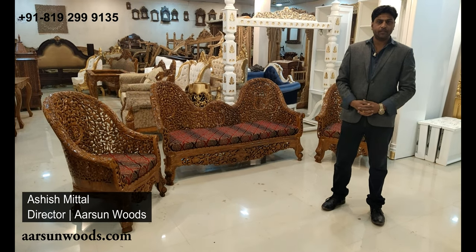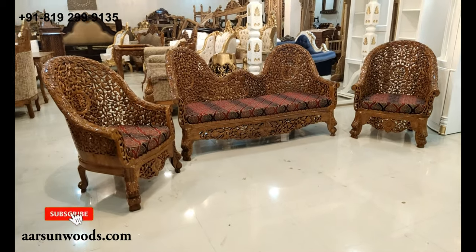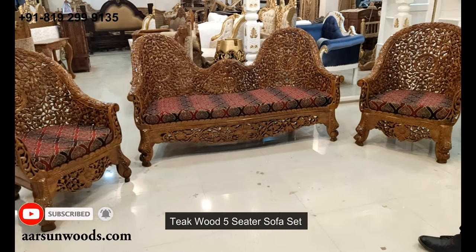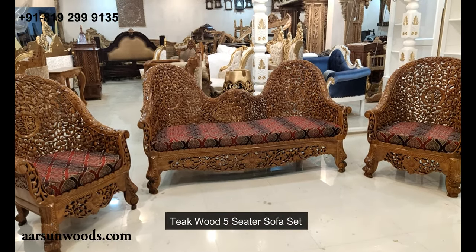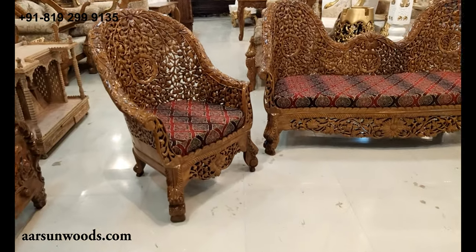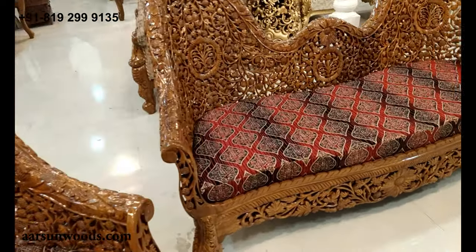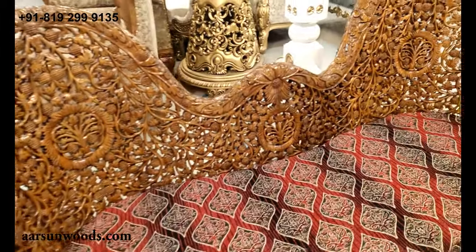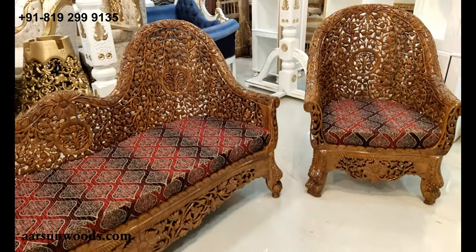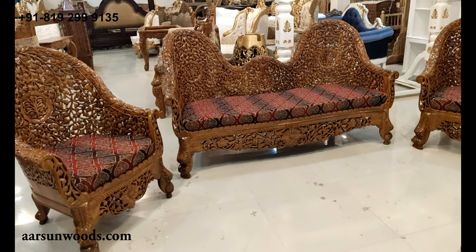Namaskar, Ashish Mittal again from Arsan. Today I have a five-seater set for you in teak wood, teak finish, and this is a traditional style — a very typical design of our city. Saharanpur is globally famous for its handicrafts, and the work and quality that Arsan is producing has taken this work to a new level. If you see this design, you'll get to know what we are really making here.